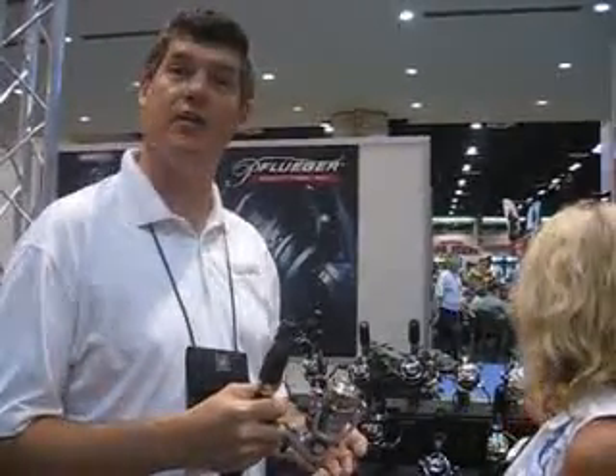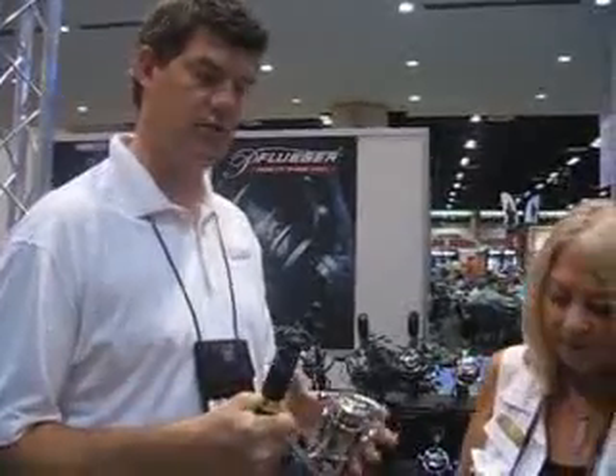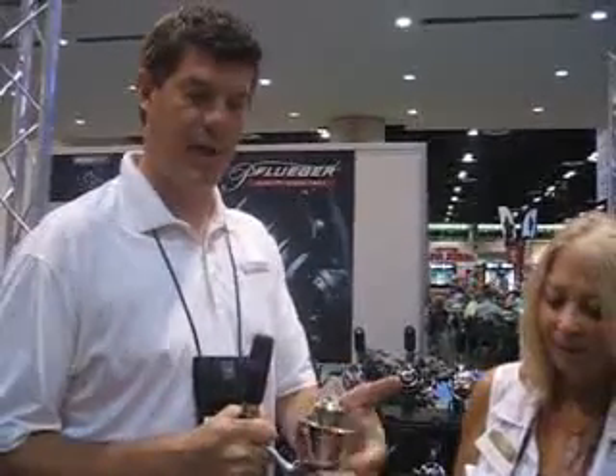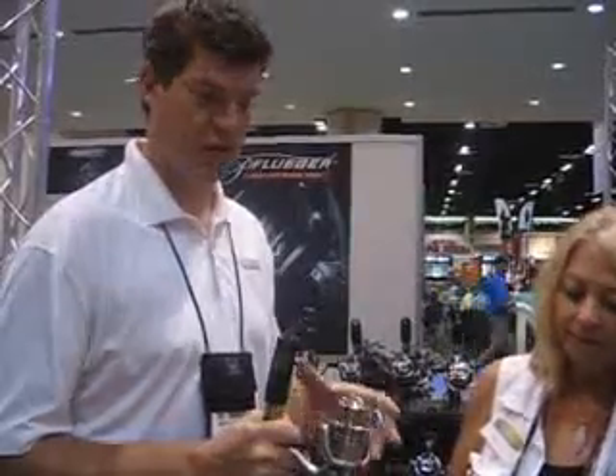The other advantage magnesium has over, let's say, a graphite reel is you don't have any flex. So if you're fighting a big fish, the reel's not going to move on you because it's distorting on the stem. It also has a magnesium rotor, so as you squeeze it, you'll notice it doesn't deform either. So it makes for a very strong and lightweight reel.